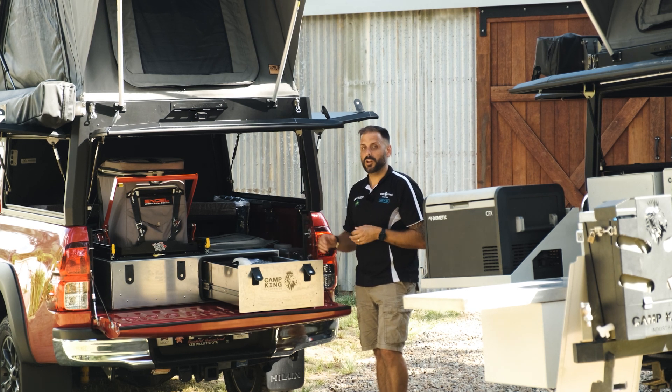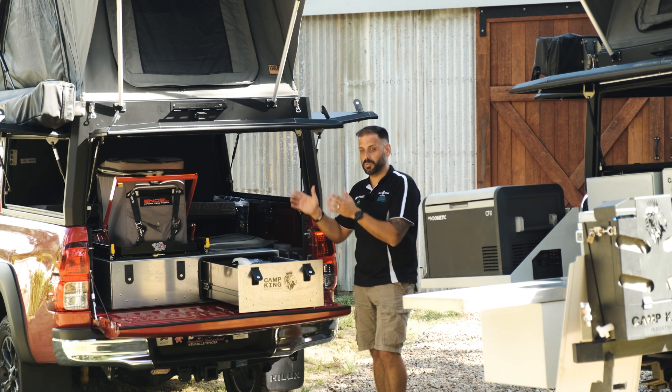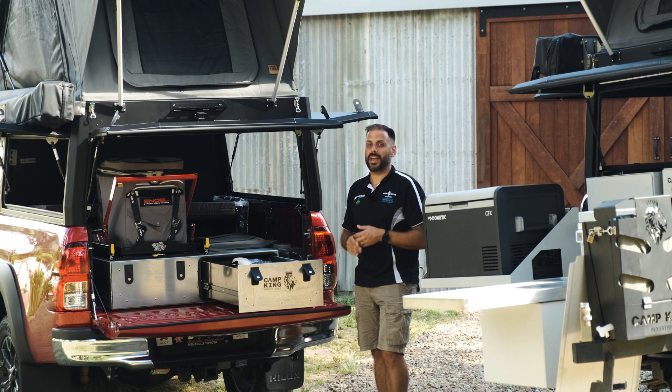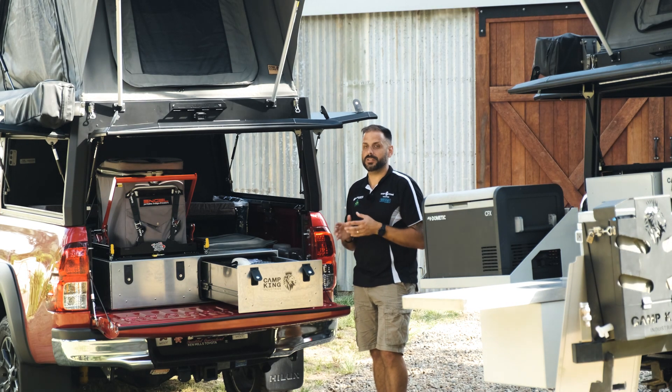Do you want to put a 12 volt system in it? Do you want to put some storage boxes in it? Do you want to put a water tank at the front? The shell of the Outback series allows you to customize it to how you need it to be.